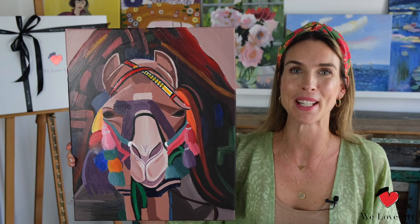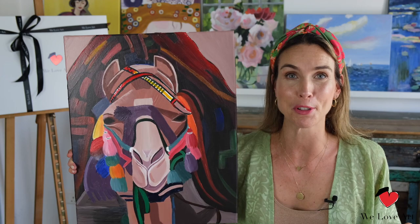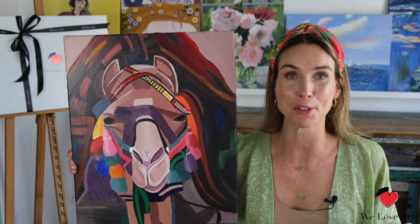Well done on your masterpiece! I hope you love your colorful camel and that it will deserve a beautiful spot on your wall. If you enjoyed this video please give us a thumbs up and don't forget to subscribe below. Thank you so much for watching and I look forward to seeing you very soon again. Bye!